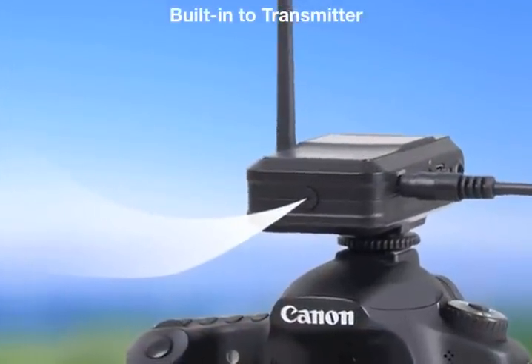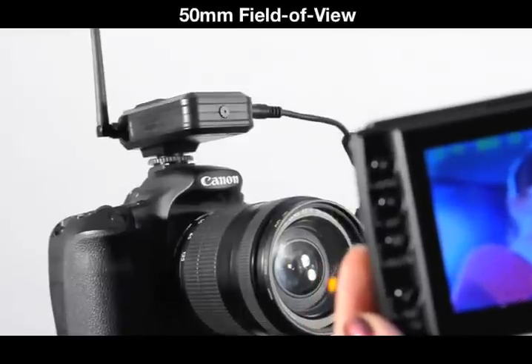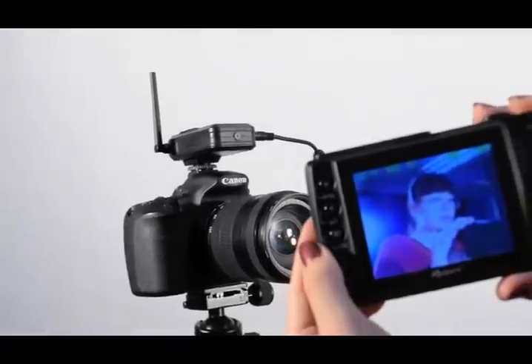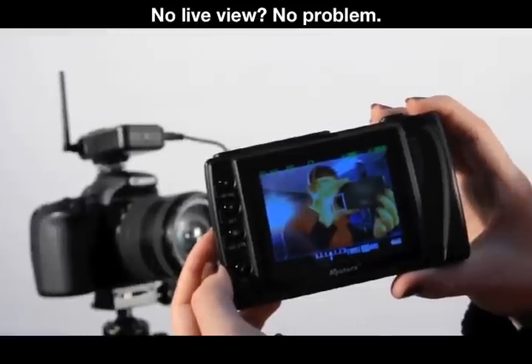The transmitter comes equipped with a minicam built right into the unit. It gives approximately a 50 millimeter field of view and enables live view for cameras that don't have it. You can switch between minicam view and your camera's actual live view feed.